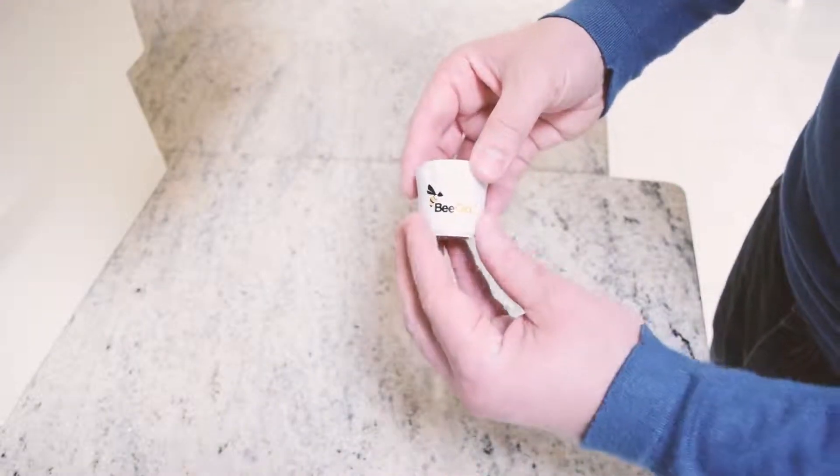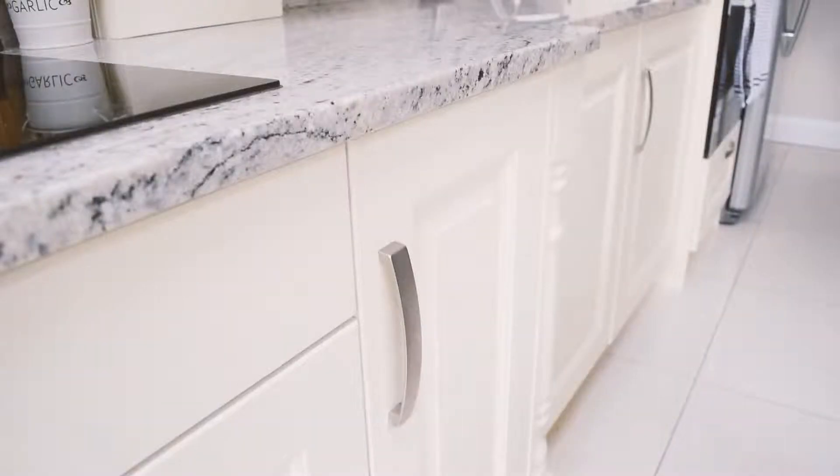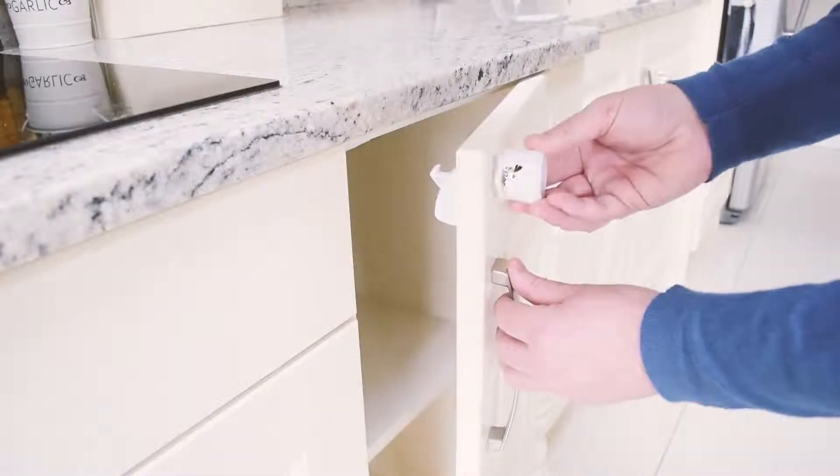To open the door, first remove the key from the key holder. Open the door by placing the key in the area the lock was installed.